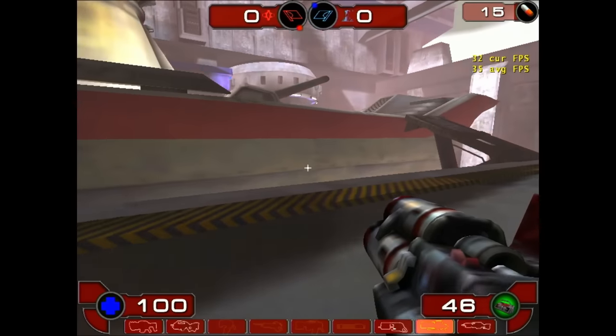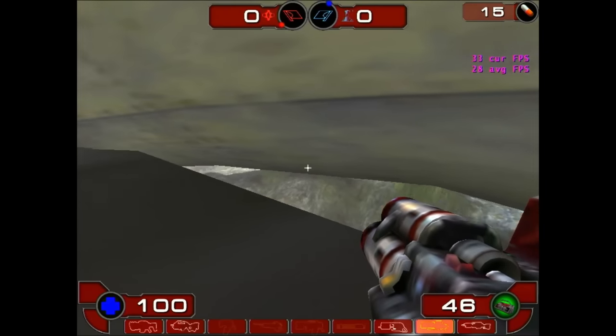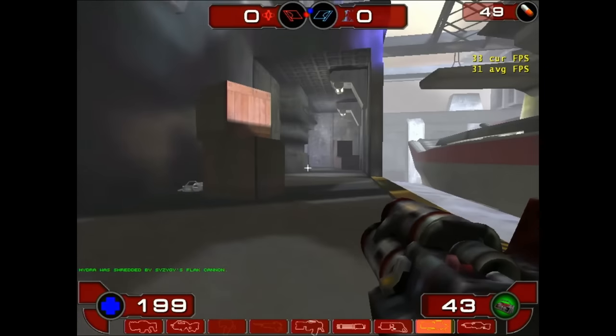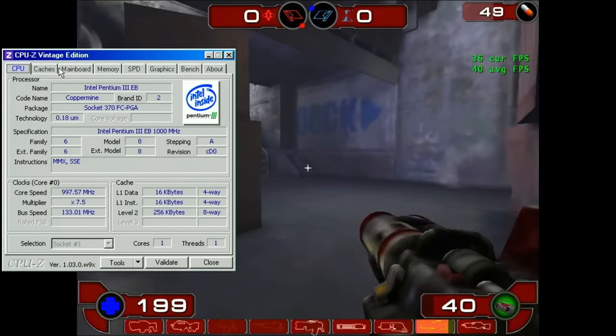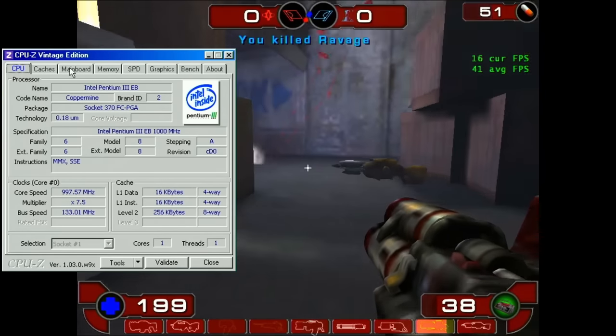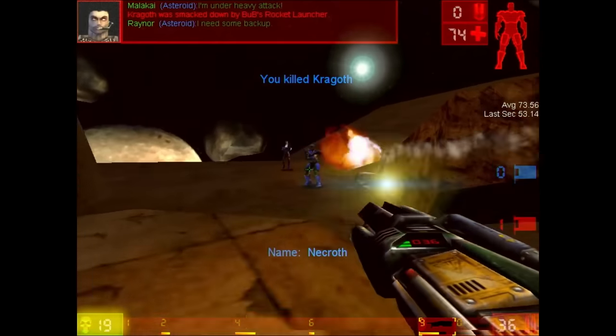Even after turning down the graphics settings to their lowest values, the GeForce 2MX does not deliver an enjoyable experience. The Pentium 3 at 1000 MHz may be partly to blame for those unsatisfying results. Therefore, I decided to go back to the original Unreal Tournament as the game for testing temperatures.